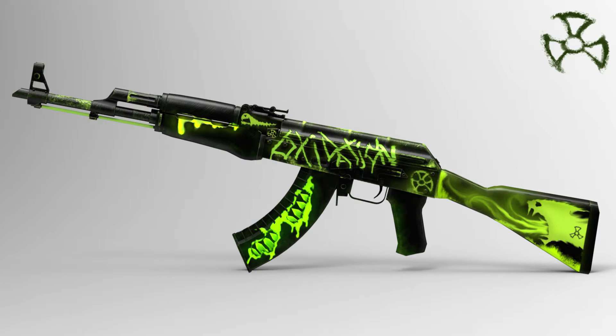Coming in at number 2 we have the AK-47 Oxidation. This really reminds me of the AK-47 Wasteland Rebel. It has a little beast on the stock and the word 'oxidation' in the middle, and on the magazine it looks like there are some kind of claws. Overall this looks cool — it looks more like a terrorist gun than the Wasteland Rebel, which most people think looks like a real terrorist gun.